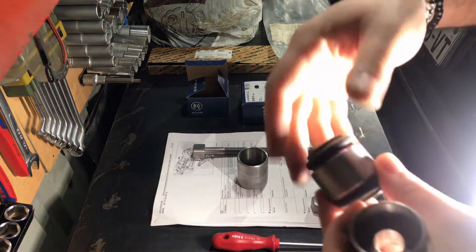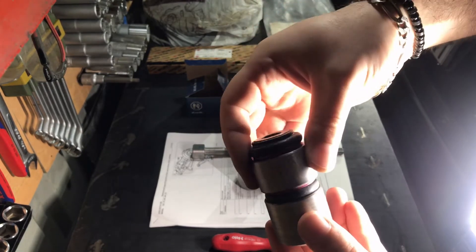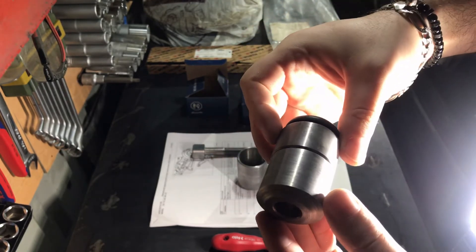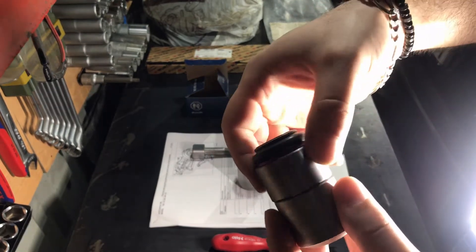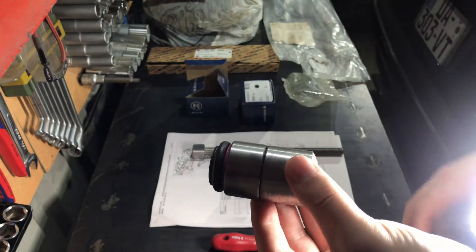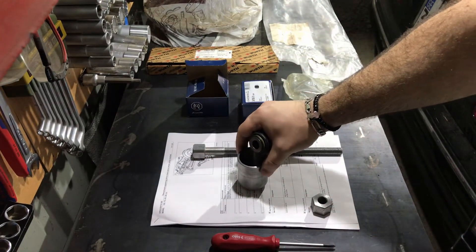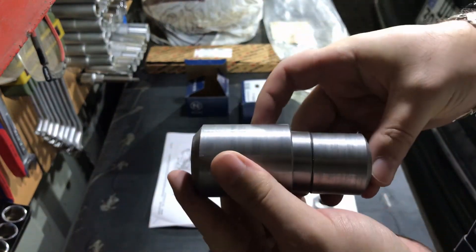Let me now demonstrate how this tool works virtually. One end of the trailing arm bushing goes through this tubing — the tube is wide enough not to damage the rubber part but makes solid contact with the iron part of the bushing. The connection is very secure and this tubing allows me to push the trailing arm bushing.